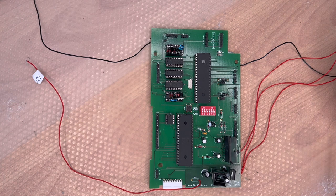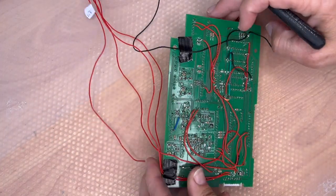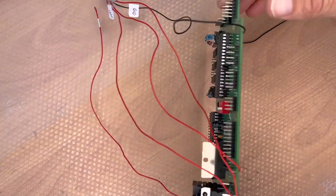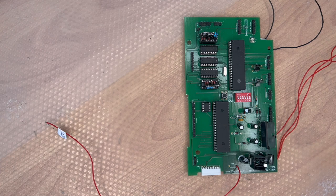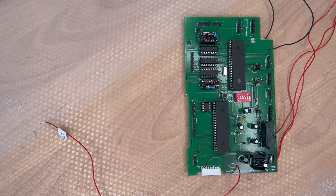The front side looks quite nice, but the rear side has quite a few corrections — nothing to worry about. I've already redesigned the board and need to order a new one for the second prototype, which will hopefully be the final board. It would be nice if the board were white like the original, but that's not possible with the service provider I'm using. The next board will also have the shield and a ground plane as a mask on the whole board.